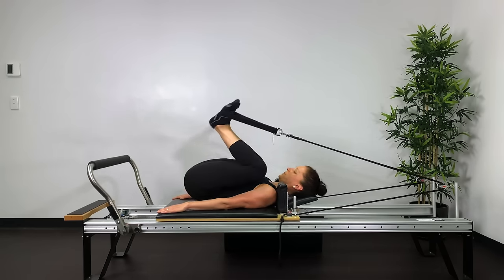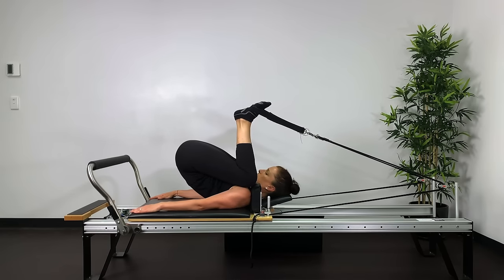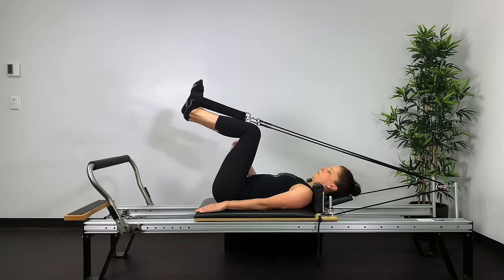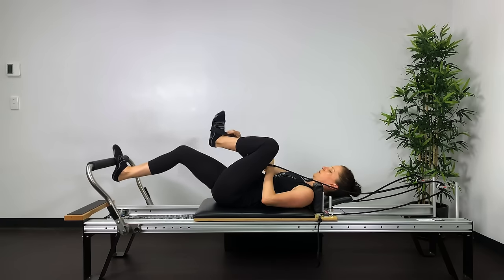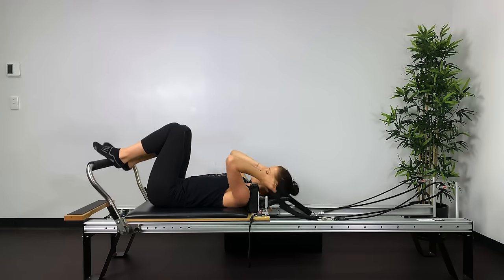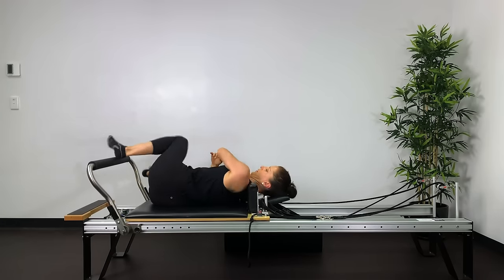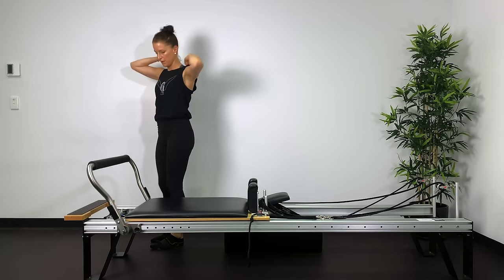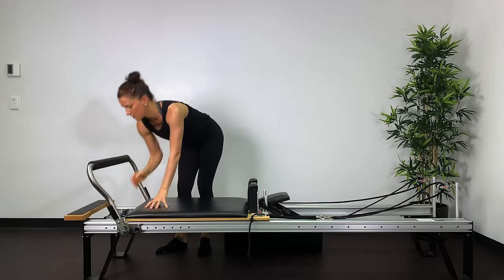Beautiful mobility — folding in the hips, tailbone to head, knees to shoulder rests, then heels down to your seat and reaching out. Bring the legs into parallel, hold one leg in, put one foot on the foot bar, take the other foot out, return the bed to the stopper, and roll onto your side.